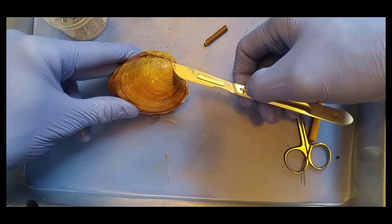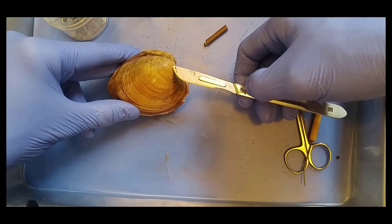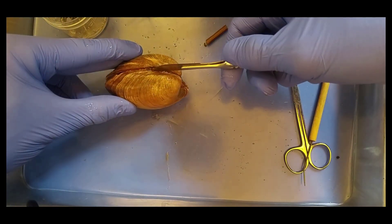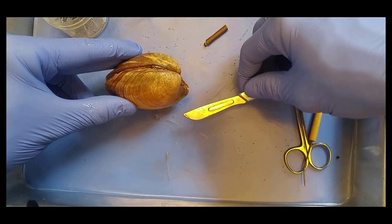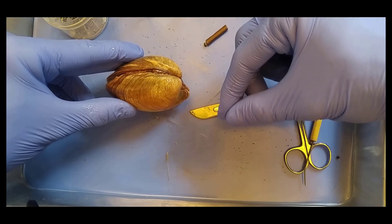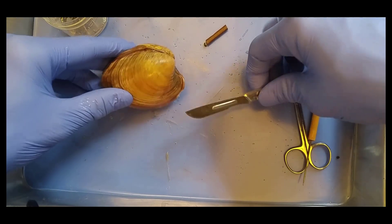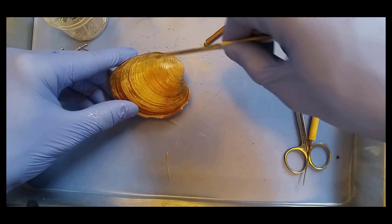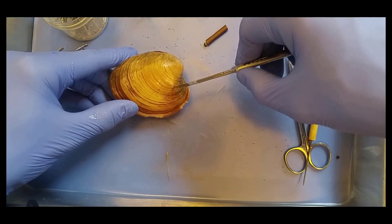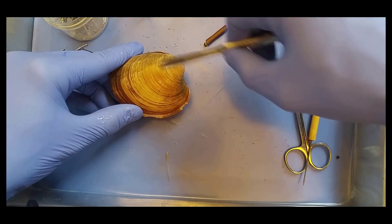Can you tell me what this is? The umbo. Good. And what is the umbo? It's the oldest part of the shell. And what about this right here? It's a hinge ligament. Like on a door that opens and closes things. Do you remember what muscles open and close the shell? The adductor. Can you say adductor? Adductor. Adductor muscles. And they're found here and here.